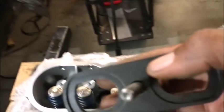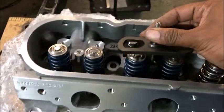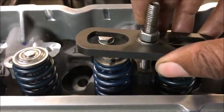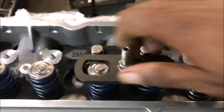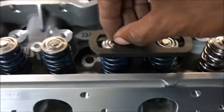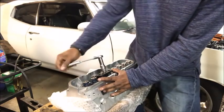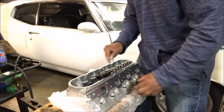Next, you have this piece — the opening is right here. We'll place it right at the top of the spring, just like this. Now you're going to screw this down. The opening is where the screw is. As you screw this down, it's going to push the valves down, and that way you can take the little clips out. As I turn it, this will compress the spring just enough for me to be able to pull those little clips out.